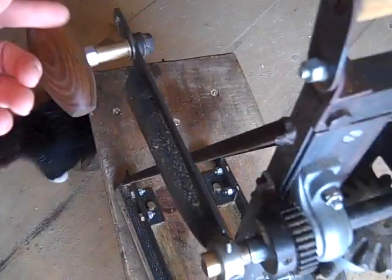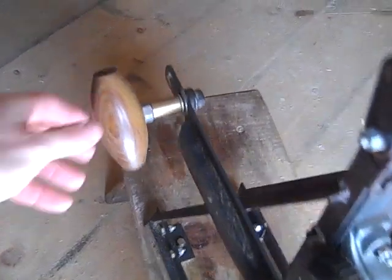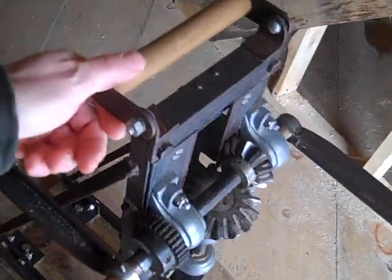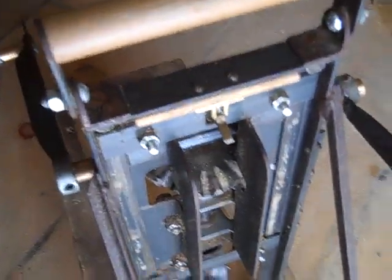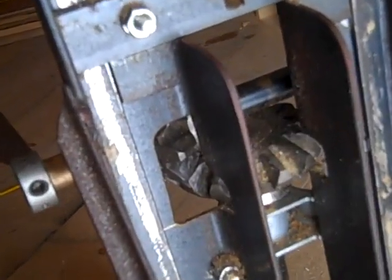Handles are just angle iron — brush, sleeves, turn handles on a lathe. The head, the body of the head is just a two inch angle iron. You can see here's the corner of the angle, and there's a little cut out for the gear clearance.